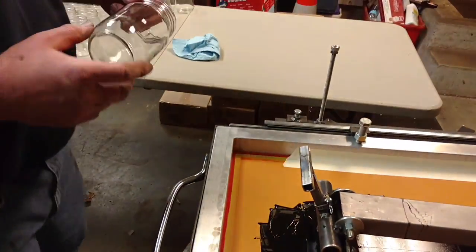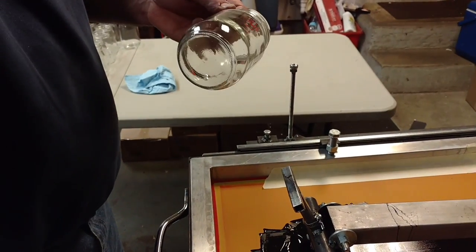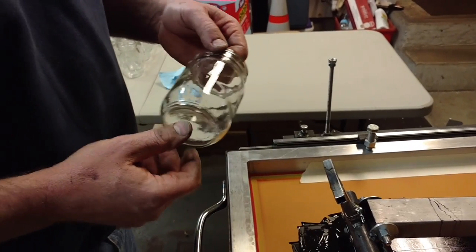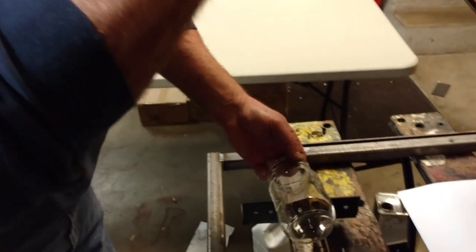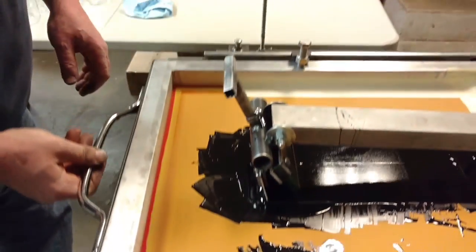We're using a two-part epoxy paint. We applied primer to the glass — well, first we washed it with alcohol, and then we primed them all beforehand for better adhesion. I'm going to be using these as glassware.